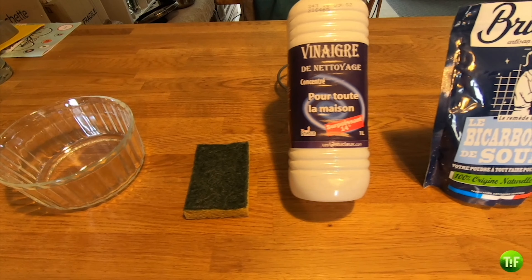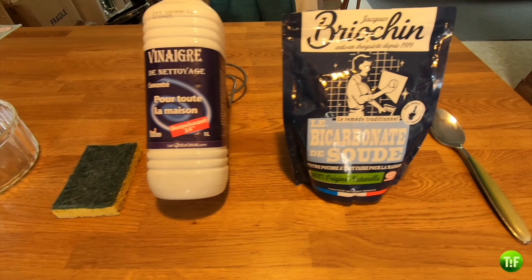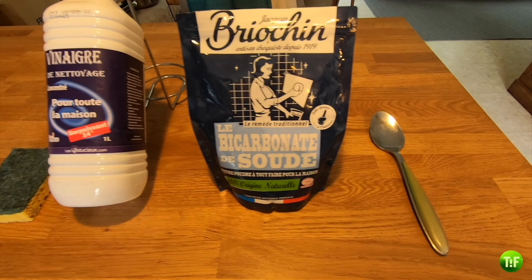To do so, you'll need a container made out of Pyrex, a sponge, concentrated white vinegar, baking soda, a tablespoon, and some water.